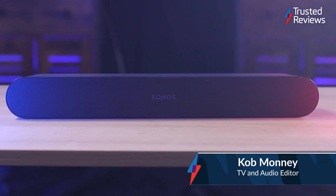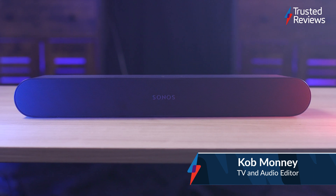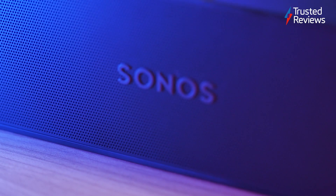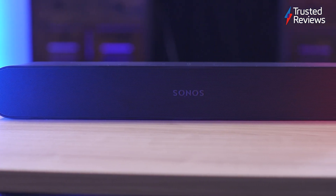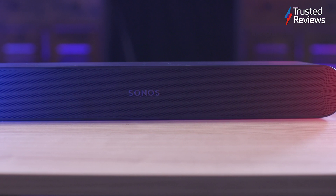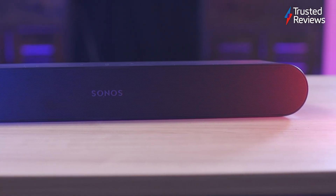The Sonos Ray is the cheapest and smallest soundbar, built with one specific job in mind: to make poor quality TV sound better. The lack of an HDMI port and its size means it's a soundbar best suited for partnering with smaller, non-HDMI specified TVs.